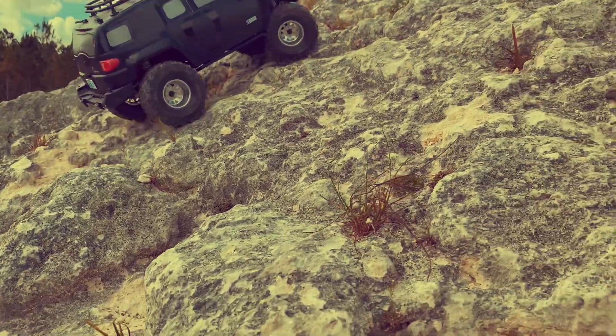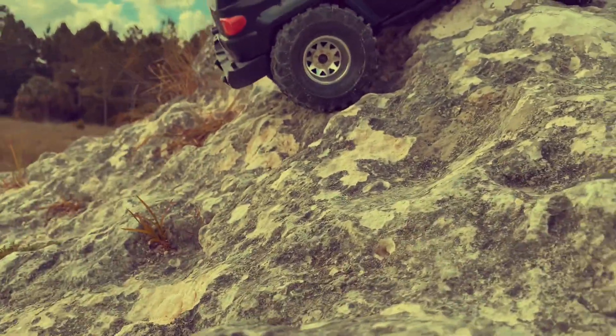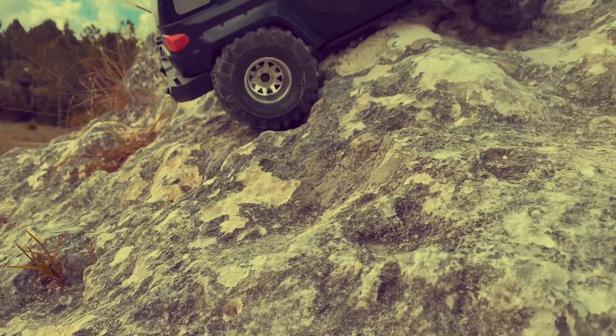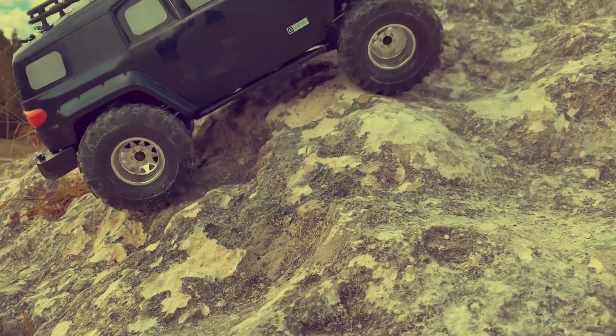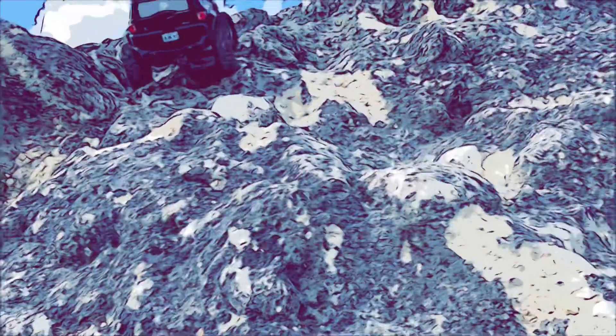These Rock Beasts are so good. I had these on my Wraith out here last time and it blew my mind with how good the Rock Beasts are, just gripping this loose rock. It rained yesterday and these are all nice and cleaned off, so that's gonna be part of it. It needs to be an adventure.